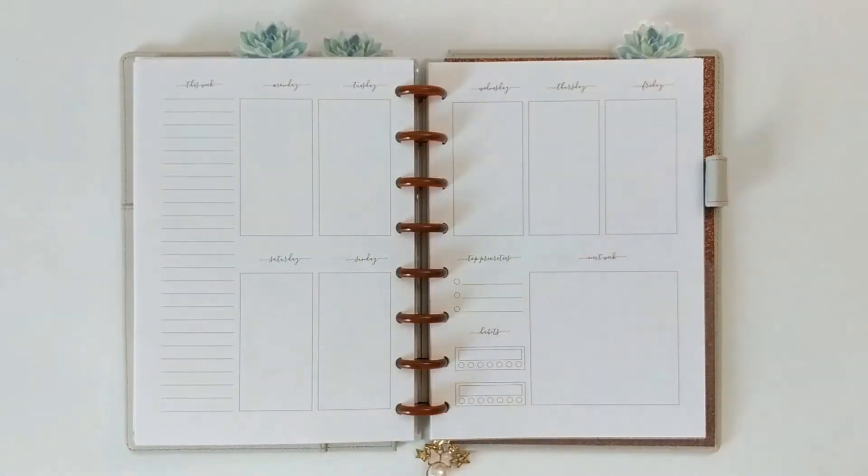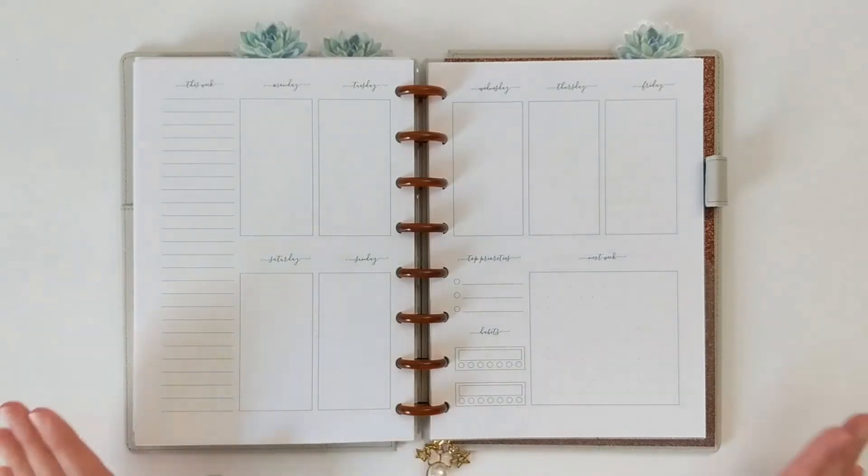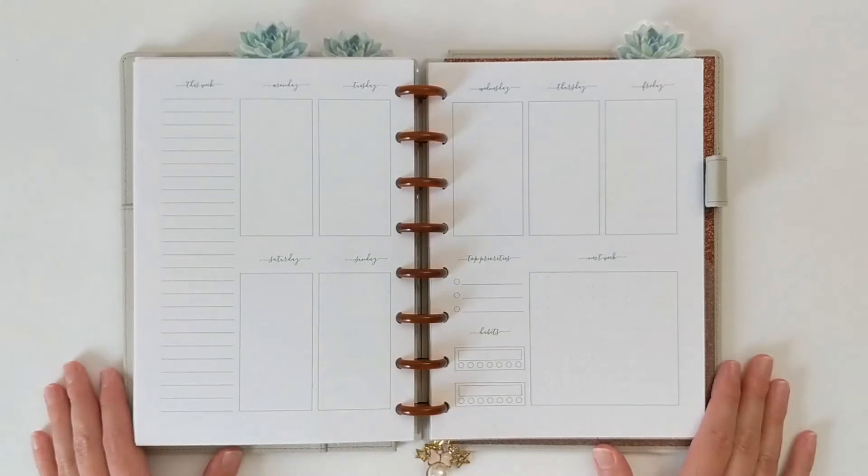Hey everyone! Welcome to the Decorative Den, a look inside my craft room where I share all things crafting, planning, and DIY. My name is Charity and I am so happy you're here.